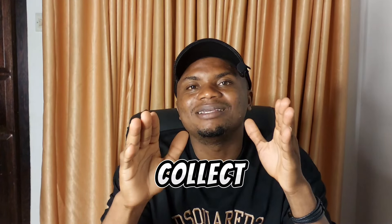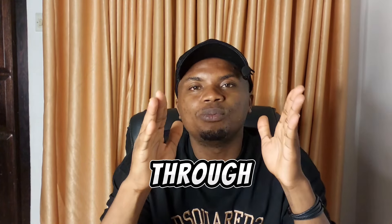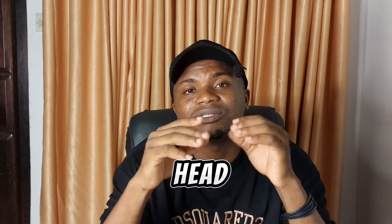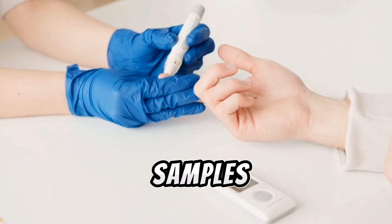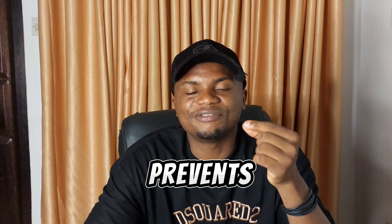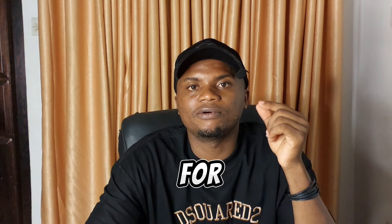There are two ways you can collect a DNA sample for a paternity test. One is through blood sample, and the second one is through cheek swab, which is what we'll be focusing on today. For blood sample collection, the samples of the alleged father and the child are collected using a vacutainer tube that contains EDTA, which prevents the blood from clotting, and these samples are sent to the laboratory for analysis.